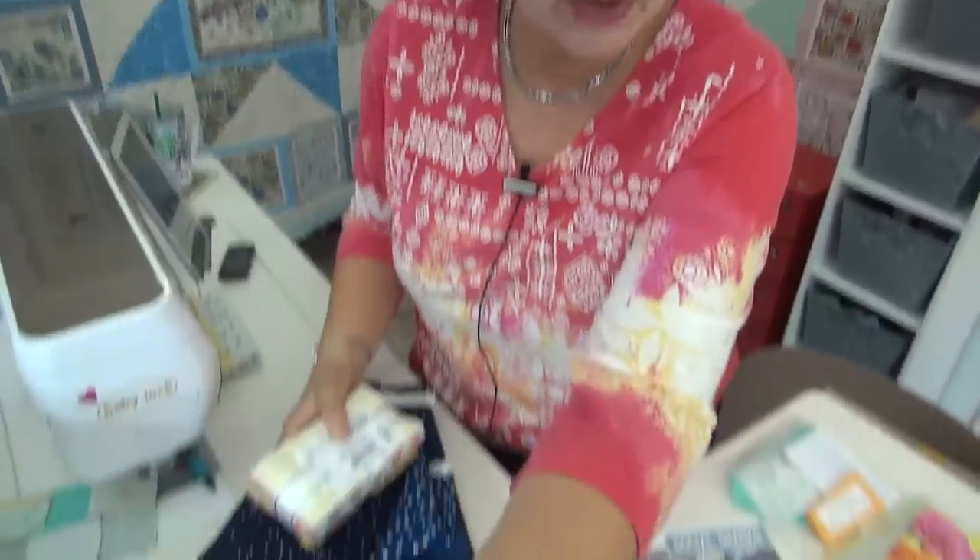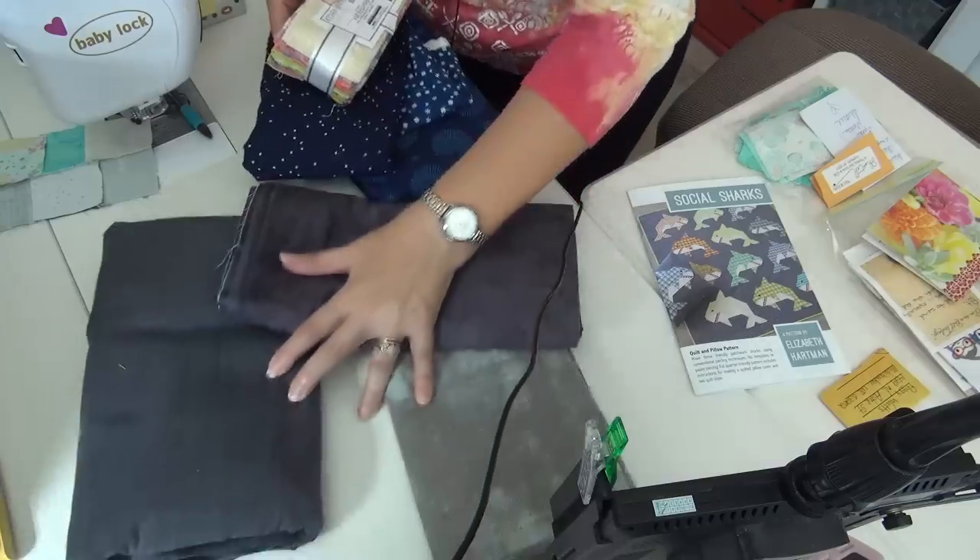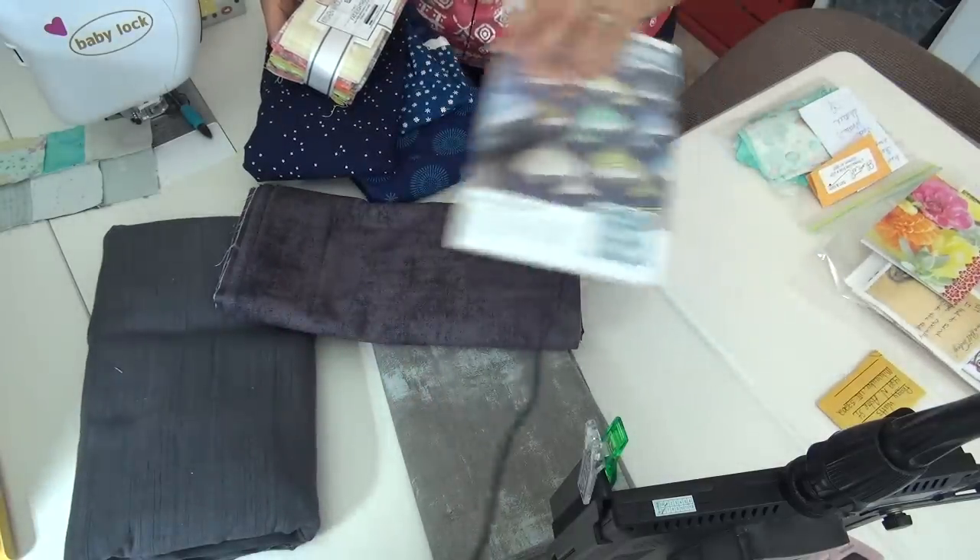Sometimes I can maybe squeeze in one block, and that's kind of my goal for this week because it's Shark Week. For years I have wanted to do a shark block on Shark Week. I have Elizabeth Hartman's pattern called Social Sharks — she has great names for her patterns. I got this bundle that I think came from one of the fat quarter shops — it's a bundle of her Kitchen Window Woven fabric.